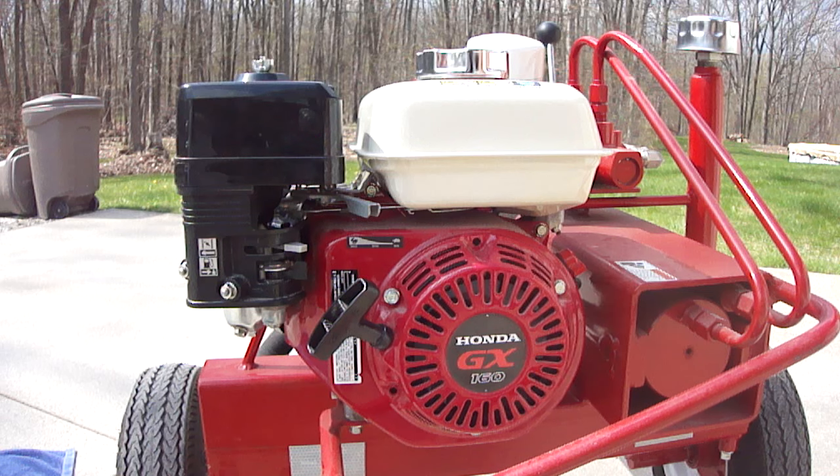I took the old fuel out, just siphoned it out, put new fuel in, pulled and pulled and pulled — still wouldn't start. So I knew I had to check my jets. I hadn't done this before, but it's real easy to do and will save you a lot of money and time. Your engine won't be tied up in the shop.